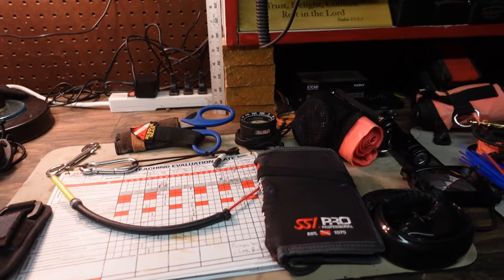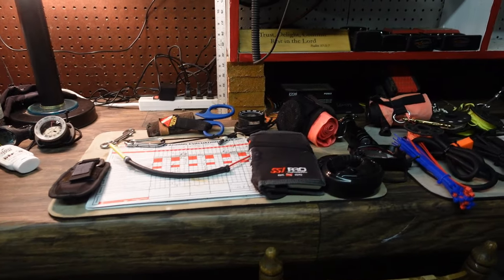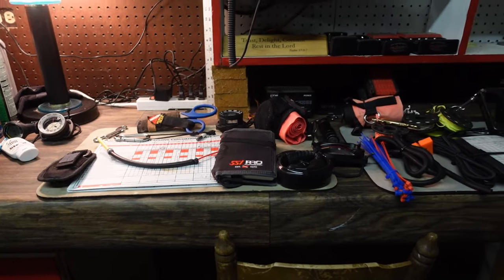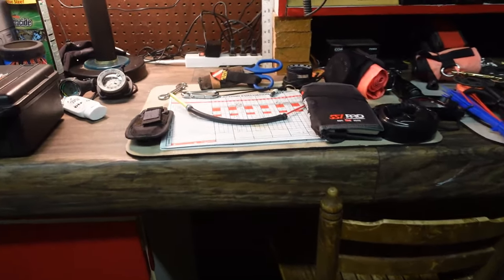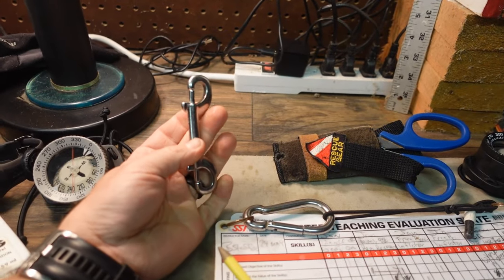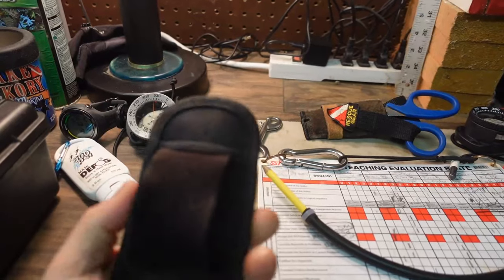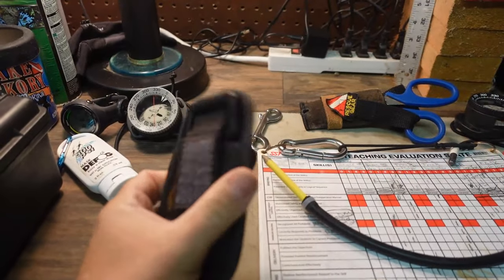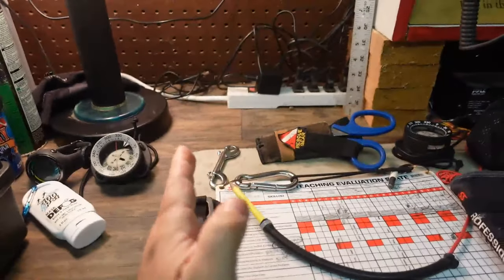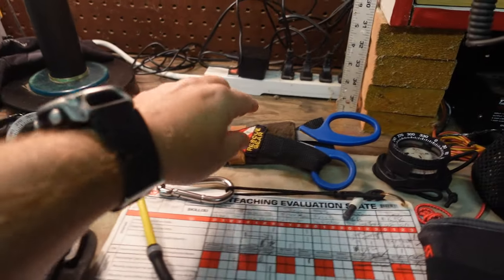With all that said, we're going to start over here on the left and look at my teaching accessories — accessories I take with me on every single dive that I'm teaching, whether it's a recreational class or an instructor-level course. Of course, I have a spare working double ender that gets clipped to my right shoulder D-ring. I've got a line cutter here from Mares — this sits on my hip strap just to the left of the buckle, so I can reach it with either hand.